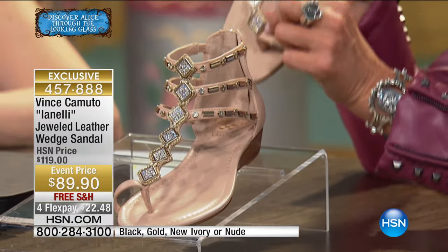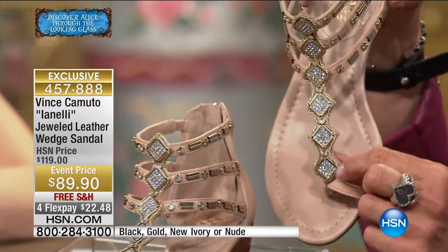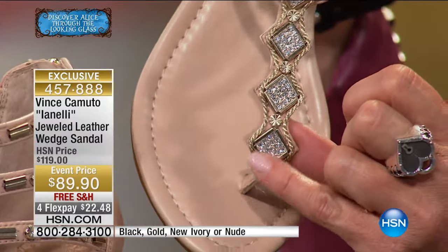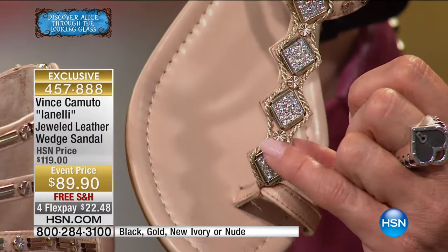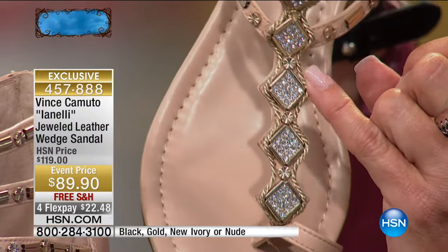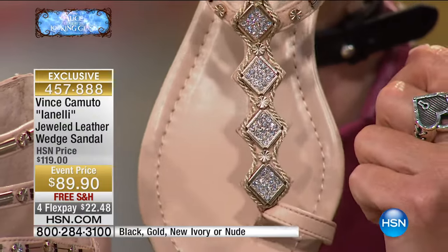It's so neat to see. Look how cool that is — it's all pave set, little crystal stones, and then you've got the metal work around it. I love this roping detail too. It's really gorgeous.